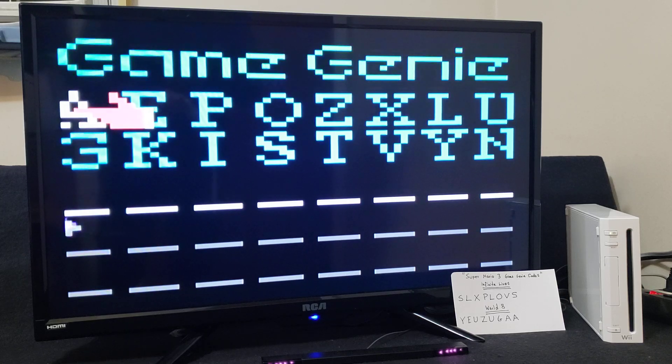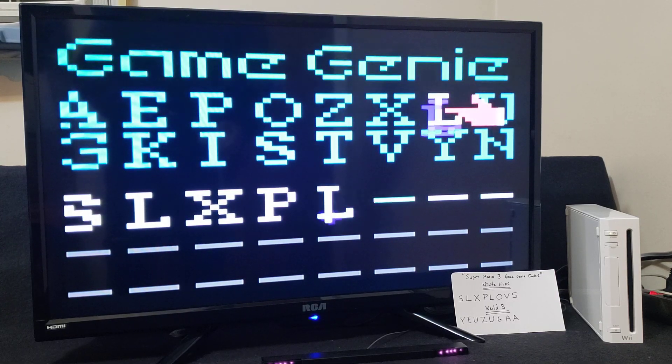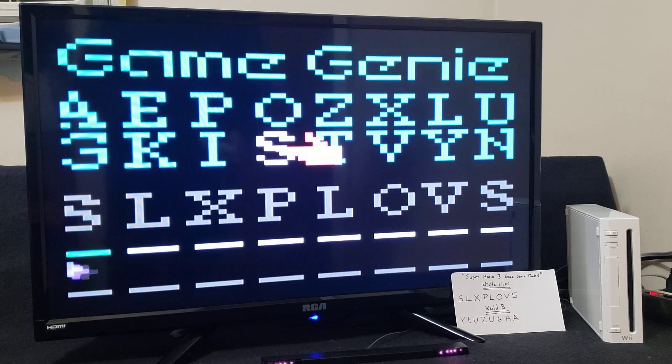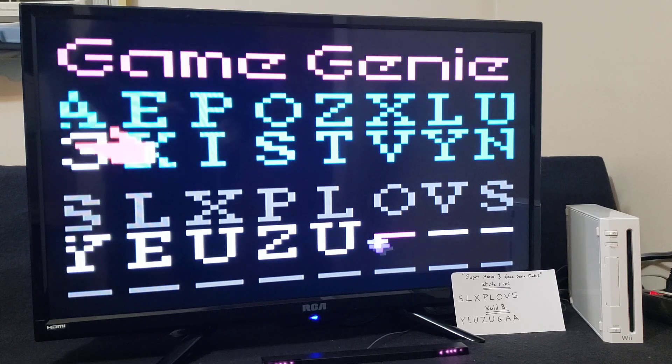So now we're going to put in two codes. For today's example, one is going to be Infinity Lives and the other one is going to be Start on World 8. So I'm going to be putting those two codes in. The first code for Infinity Lives is S-L-X-P-L-O-V-S. Now for the second code, Start on World 8, the code is Y-E-U-Z-U-G-A-A.